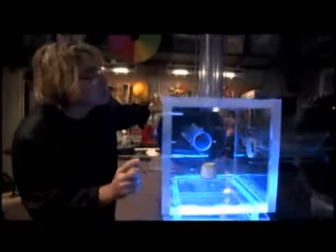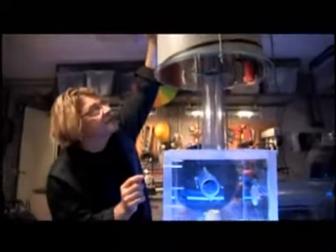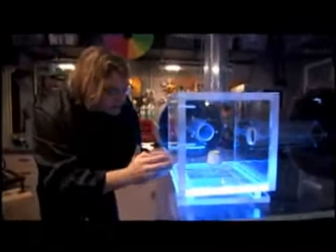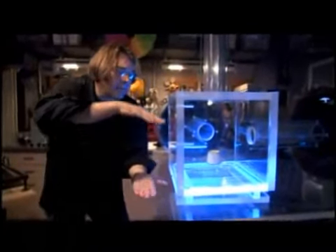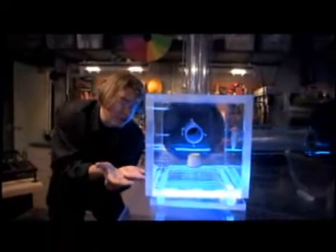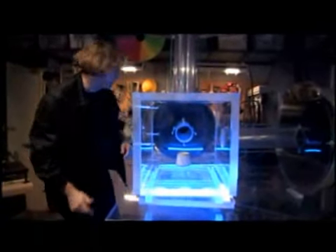How it does that is by using these three speakers that basically put out a 600 Hz tone which comes into this waveguide, into the chamber, hits the far wall and bounces back. And where those two waves sit together, it creates a standing wave situation, and that pressure is what lifts the cup. And I'll show you what it means.